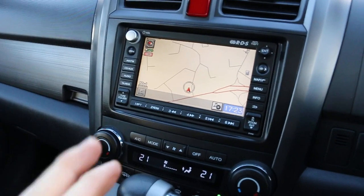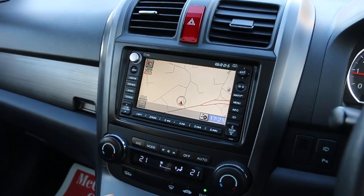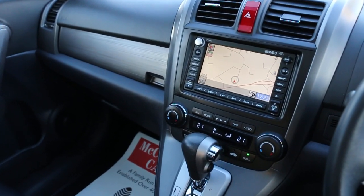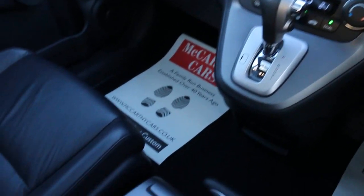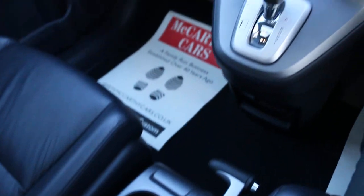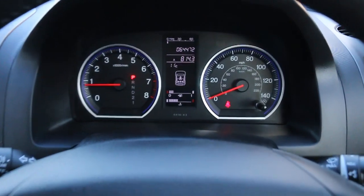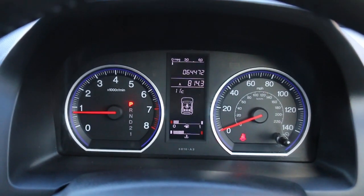Car head start-up, it's got reversing camera, two-zone climate control air conditioning, automatic transmission, heated seats, multifunction steering wheel, cruise control, and speed limiter. Thank you for watching.